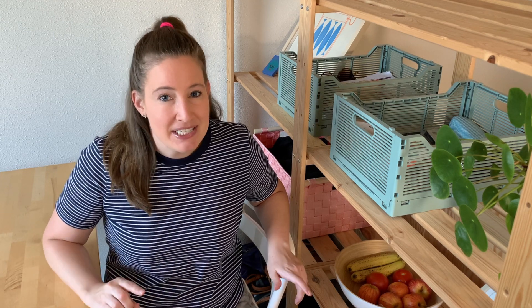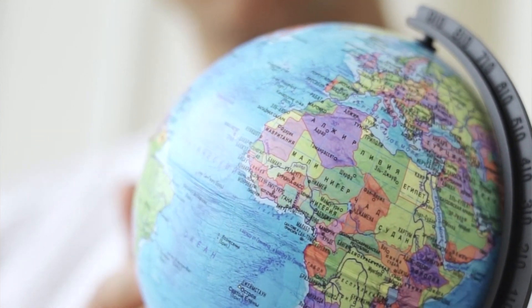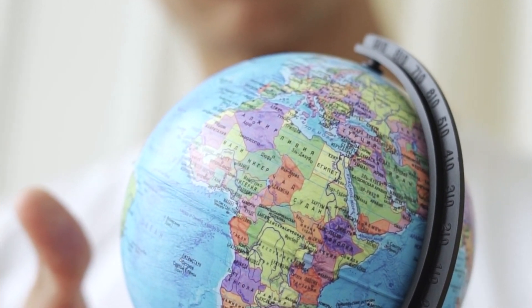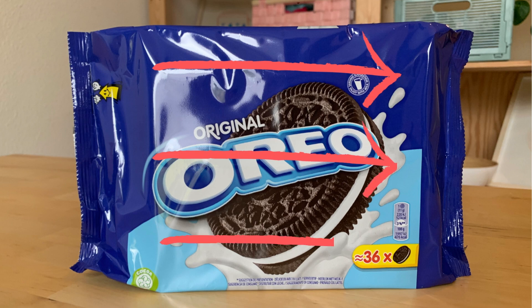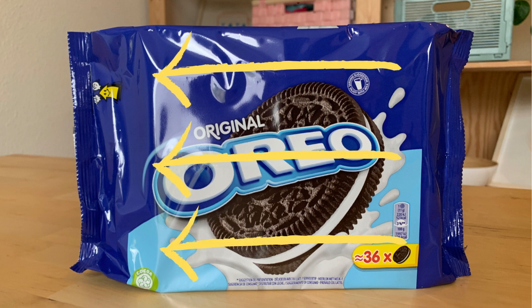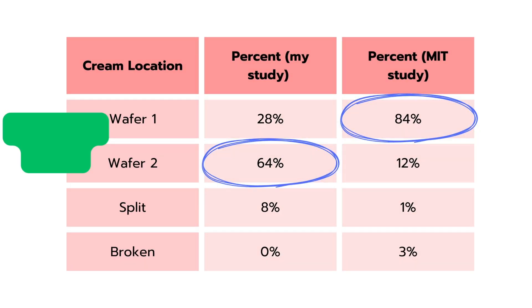My first thought was that the MIT study probably purchased Oreos made in the United States, whereas I purchased Oreos in the Netherlands, so they were probably made in Europe. It's possible that the machinery that packs these cookies into rows in the sleeves — maybe in Europe it packs the cookies in one orientation, but in the United States it packs them in the opposite orientation. Regardless, the most important point is there's always one wafer the cream really seems to prefer, because otherwise there would be a 50-50 chance, which is not what either study saw.